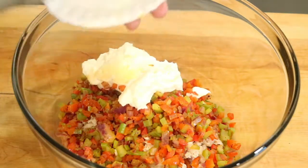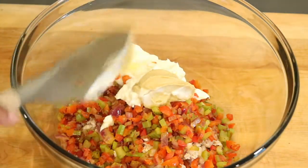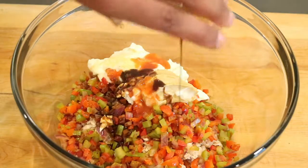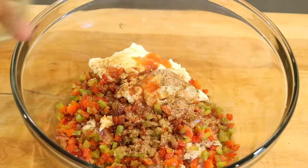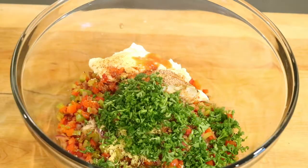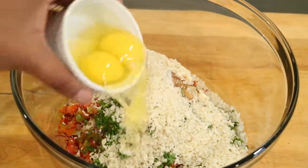I'm ready to add the mayonnaise along with the Dijon mustard. Here comes the hot sauce — if you like it spicier, you can add as much as you like. I'm adding the Worcestershire sauce, some Old Bay seasoning, the zest of one lemon, the fresh chopped parsley, and to hold them together, the panko breadcrumbs and the two eggs.